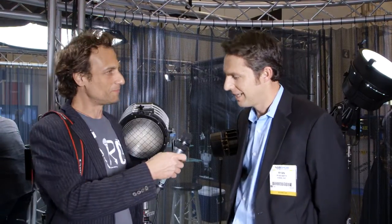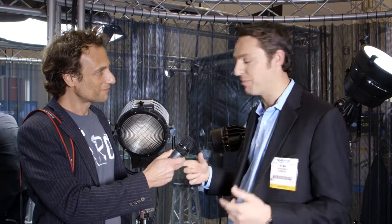Miguel from Adorama Rental Company here with Ryan from K5600, who is going to tell us some news about the Joker products. My name is Ryan, welcome to K5600, thanks for coming in. We have a couple of new things to talk about today.